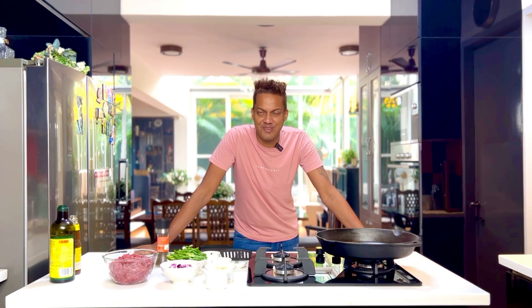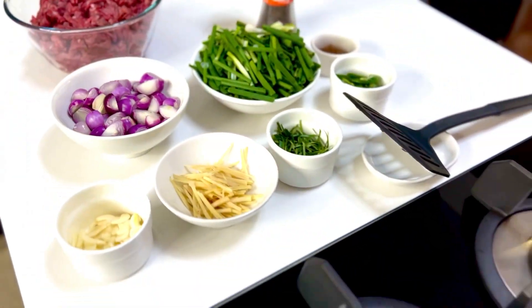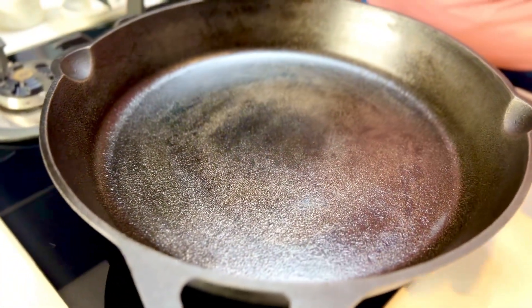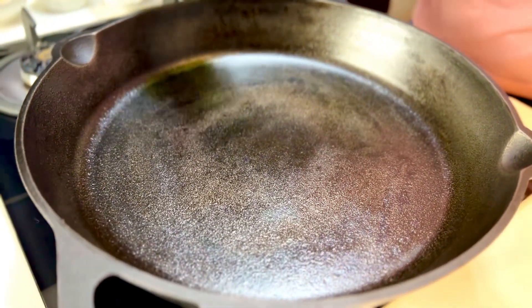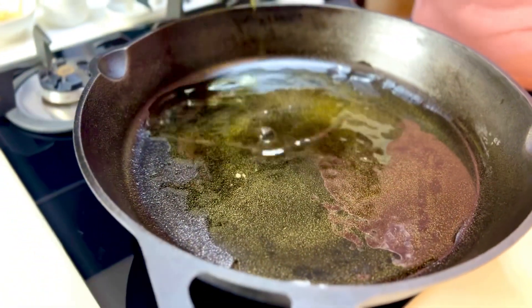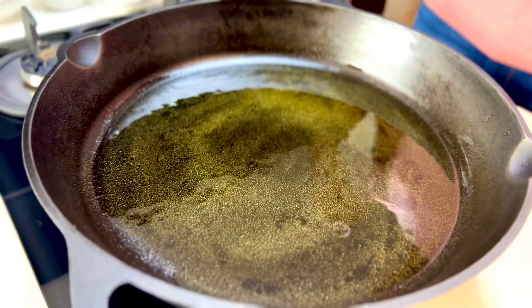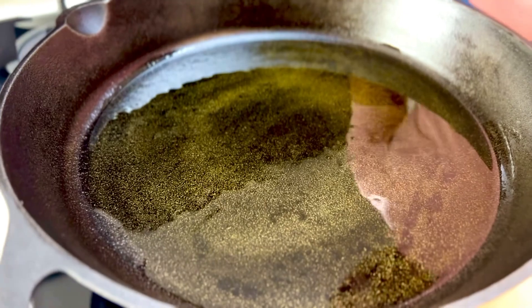Don't forget to subscribe and hit the bell icon as we get to creating it. It does call for a lot of the favorites — my favorite cast iron pan — and in goes a nice slathering of some extra virgin olive oil, nearly 30 to 40 mils, while it gets nice and hot.